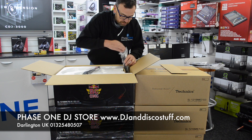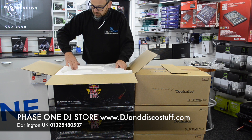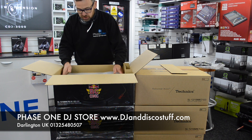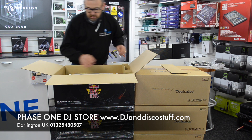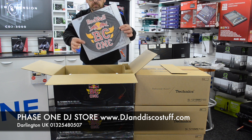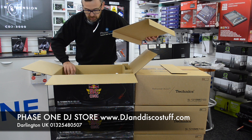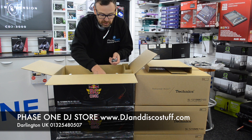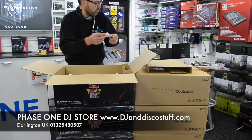RCA phono leads. Power cable, all nicely packaged up. So what they've done is they've done a limited edition run of a thousand of these. We've got our lid, limited edition slip mat, we've got our 45 adapter, we've got our weight, and a rather unusually coloured head shell. I'll do some close-ups in a minute.